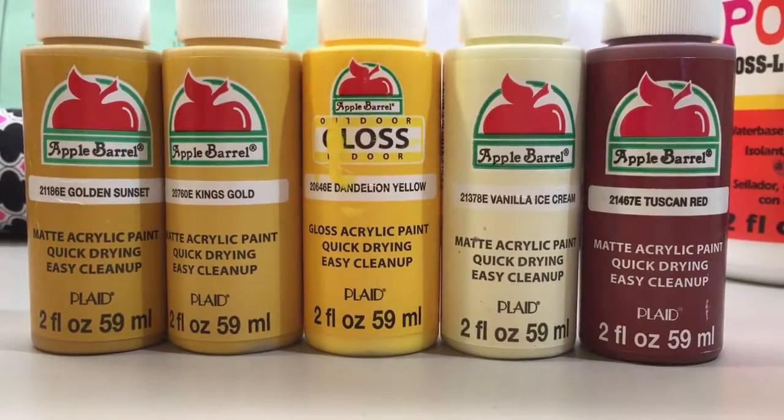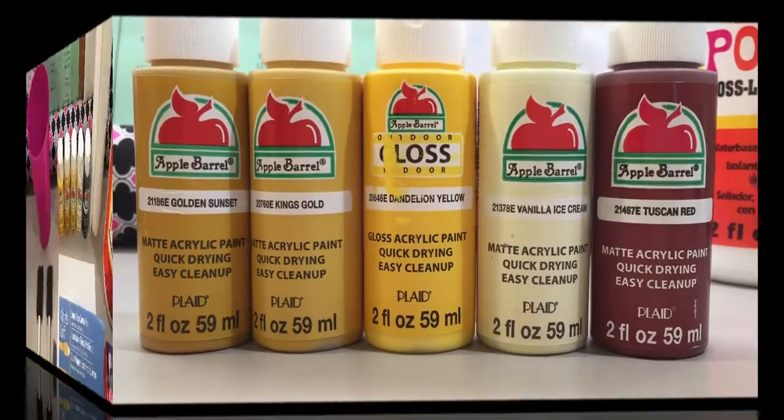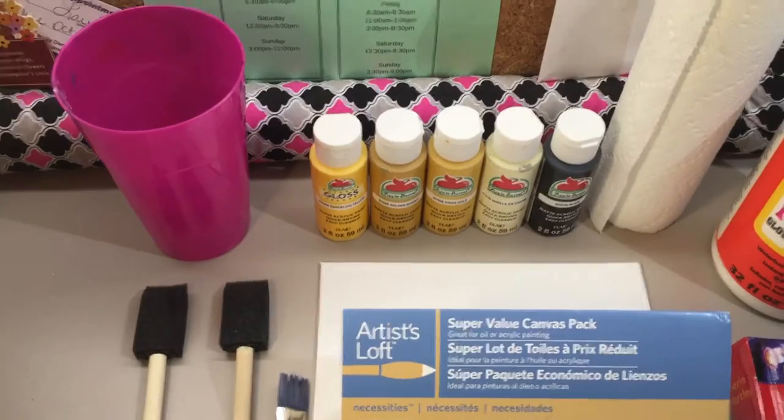If you're doing the Gryffindor one, you'll need golden sunset, king's gold, dandelion yellow, vanilla ice cream, and Tuscan red. Those are the Apple Barrel paints — just acrylic paints that you can get at Walmart, really cheap.